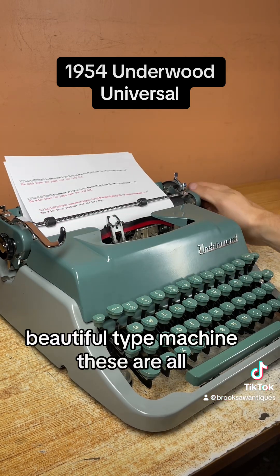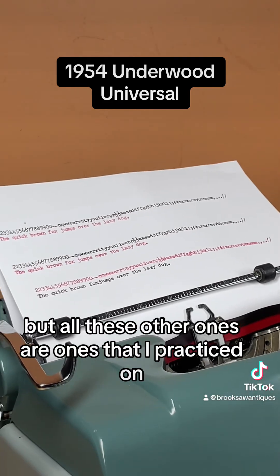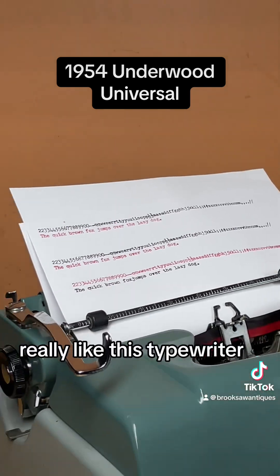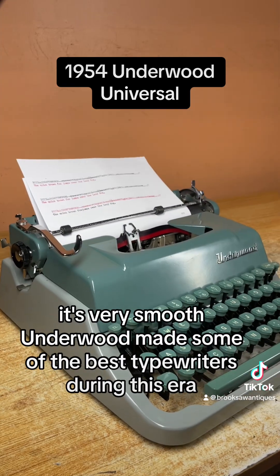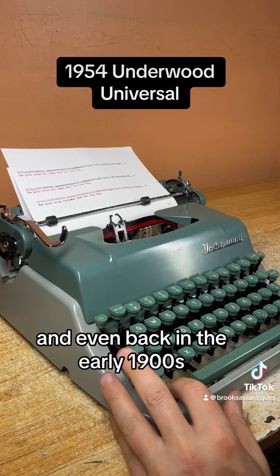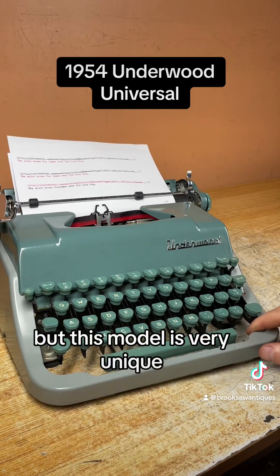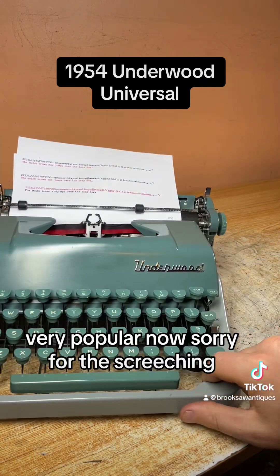Beautiful typing machine. The middle sample is the one I just typed, but all the others are ones I practiced on. Really like this typewriter — it's very smooth. Underwood made some of the best typewriters during this era and even back in the early 1900s. This model is very unique because it has that 1950s style that you don't ever see. Very popular now.